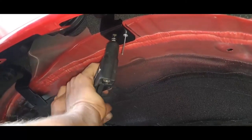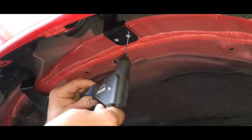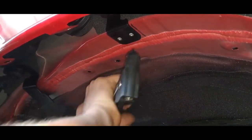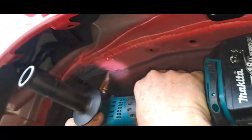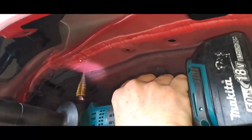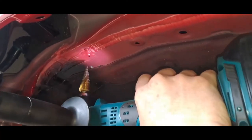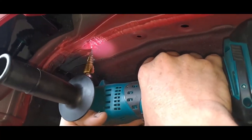I'm going to be honest, it might be easier to take the tyre off to do this job. The bolts on there are loose — you just tighten them afterwards.